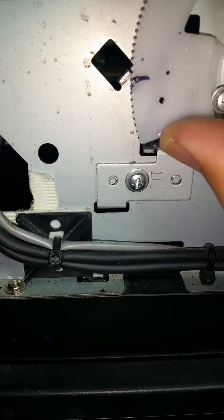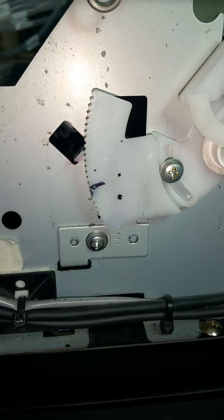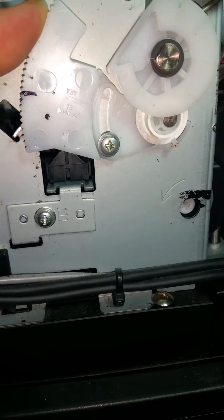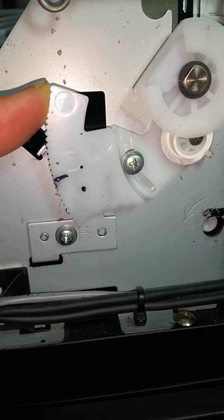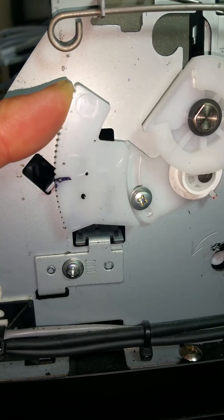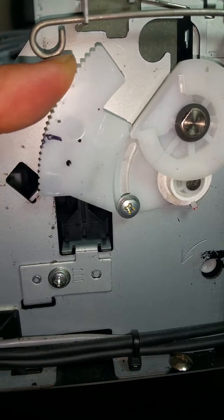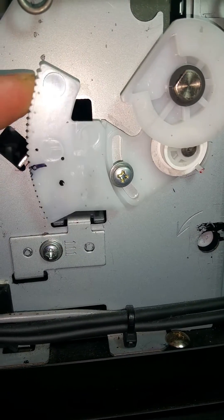If you lower this bar, what's going to happen is it will lower the height of the printer head itself. If you raise it up, it raises the height of the printer head when it's in the lock position over the capping station. So what we're trying to do is reduce the amount of tension that the printer head has when it's in the lock position over the capping station.